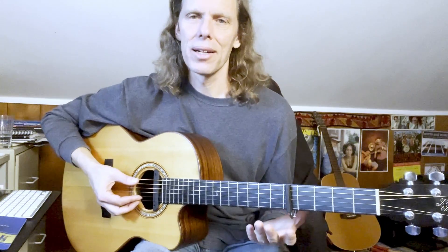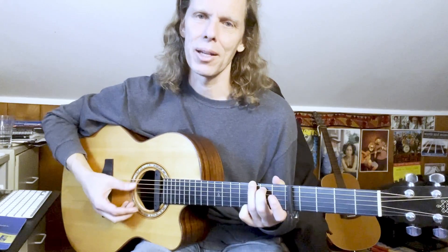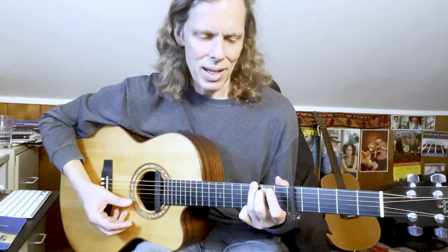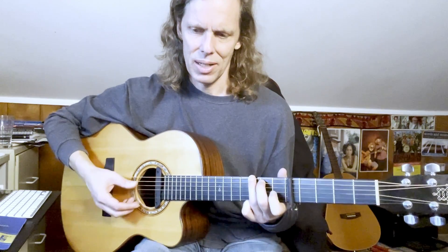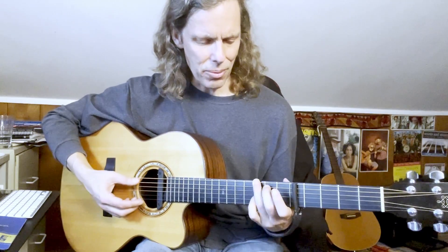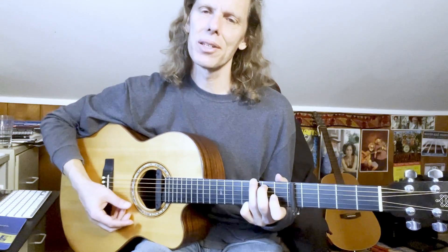'Hello in There' sounds in the key of C, but I'm going to capo up at the fifth fret and play out of G shapes for this song. Let me run through the chords we're going to encounter. G, which I tend to finger with my ring finger, middle, and pinky — although you could certainly do it another way too. So there's our one chord, a G.